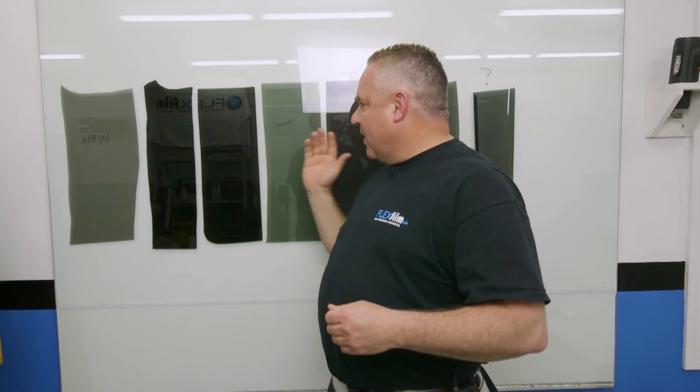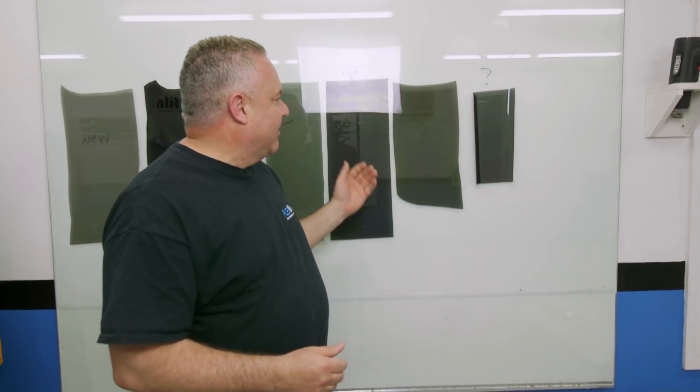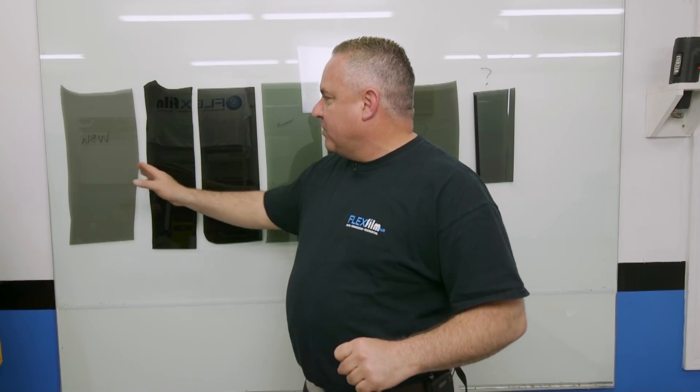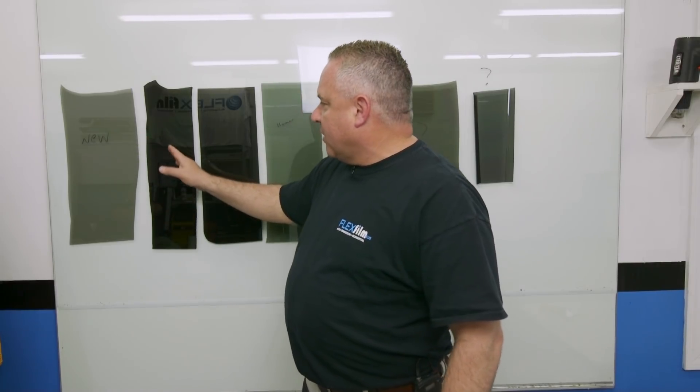We're back. It's been more than 30 minutes but less than an hour. I got tied up on the phone, but you can see all the samples are installed behind me. I've even got a mystery film that's already peeling off the glass — I'll talk about that in a second. But I want to start out with the first two: this is our new formula and our nanotechnology films, and this is our old formula.